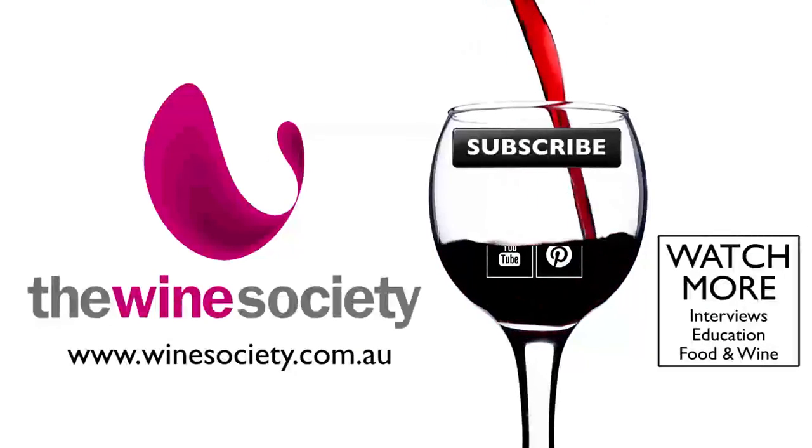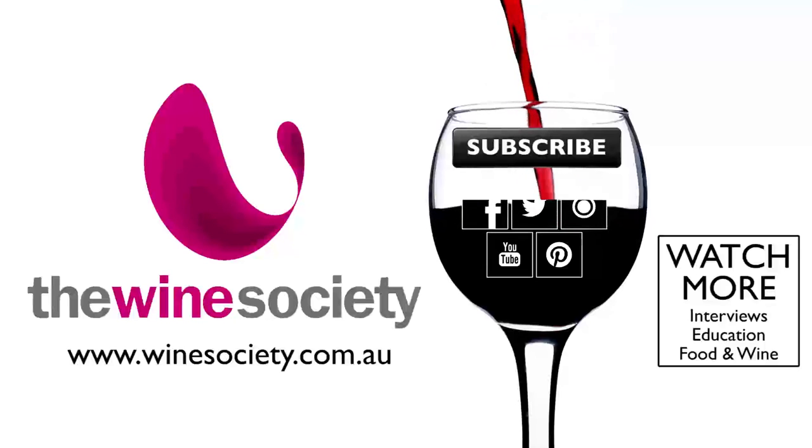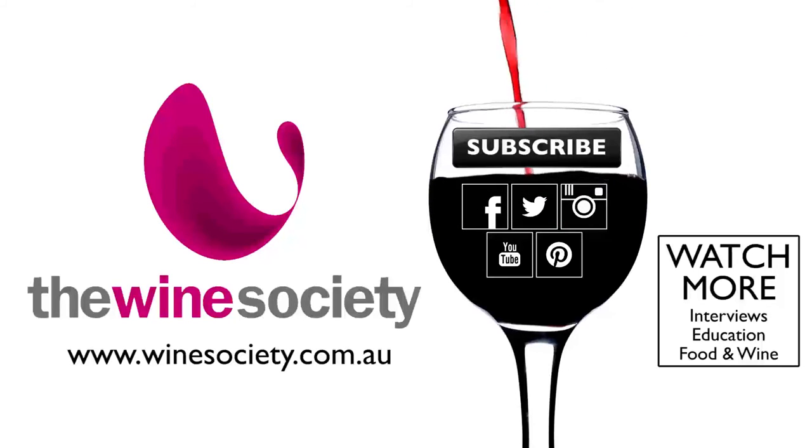Thanks for watching this video — it means a lot to us here at The Wine Society. If you'd like to stay close and keep up to date on all things wine, please subscribe to our YouTube channel by clicking on the button in the wine glass or the red button below the video. We'd love to share more with you.